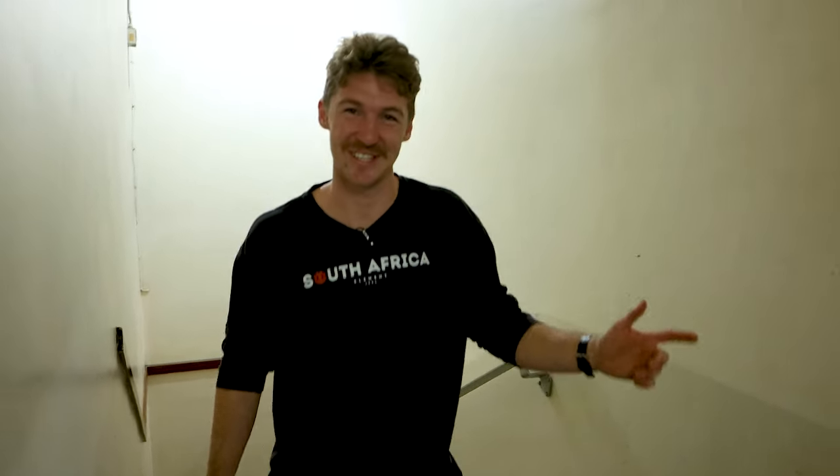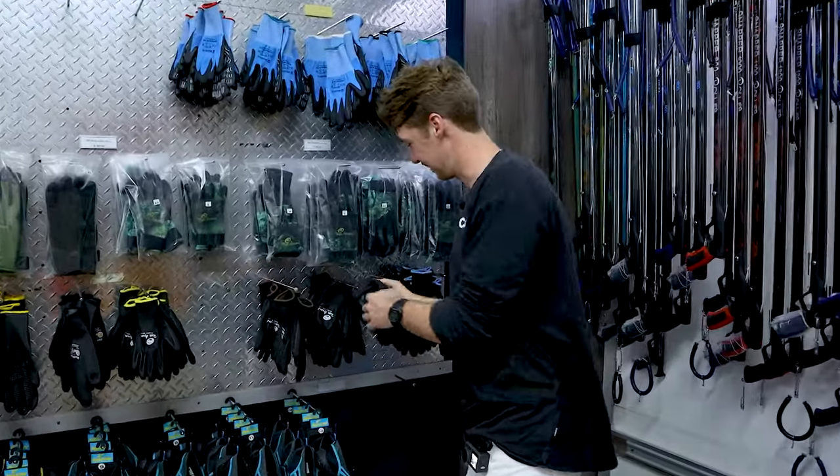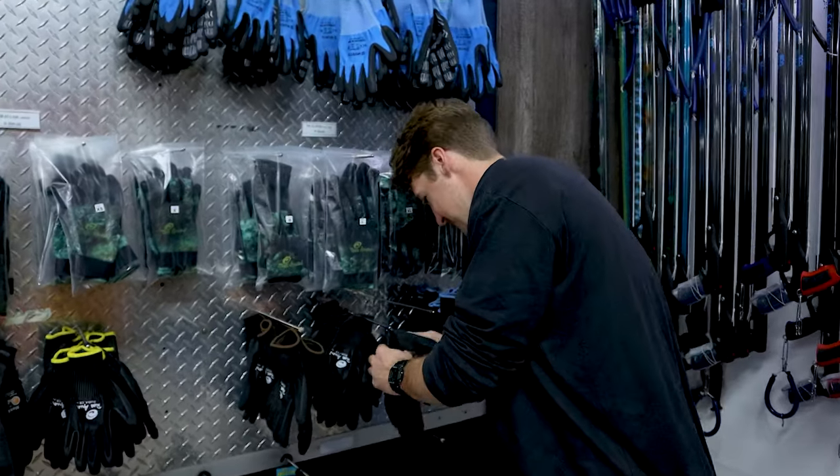How's it going guys? Just heading up to the Dive Factory Rob Allen shop and we're going to go get some gear. Thinking it'll be quite nice in black.